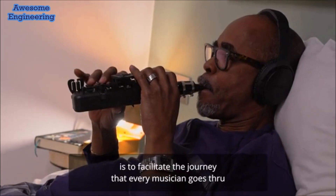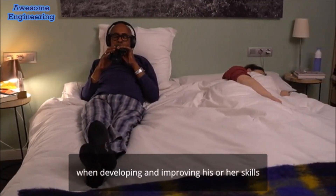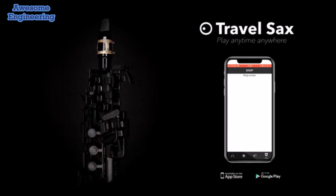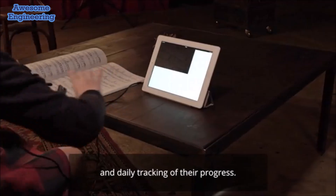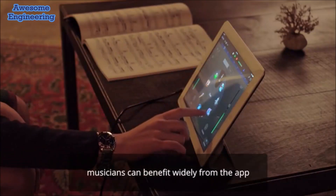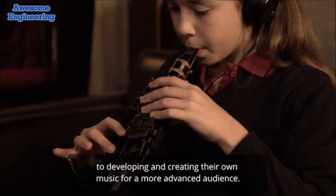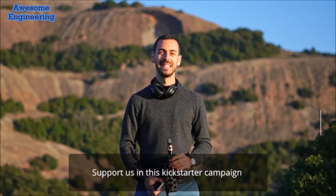Our dream and passion at Odyssey Music is to facilitate the journey that every musician goes through when developing and improving their skills, making it as easy and effective as possible. With our own Travel Sax app, this app aims to help musicians with step-by-step video tutorials and daily tracking of their progress. Regardless of their level of expertise, musicians can benefit widely — from simplifying the process of learning how to play the saxophone for beginners, to developing and creating their own music for a more advanced audience.